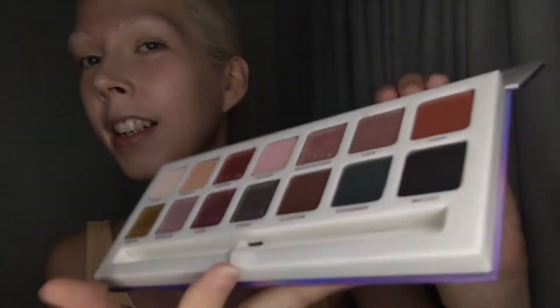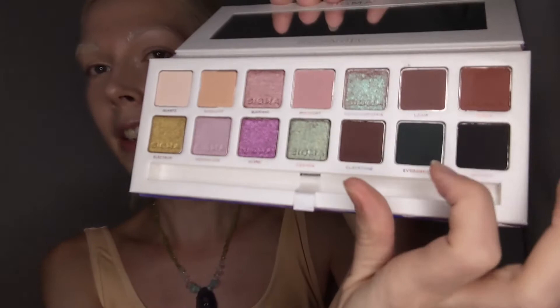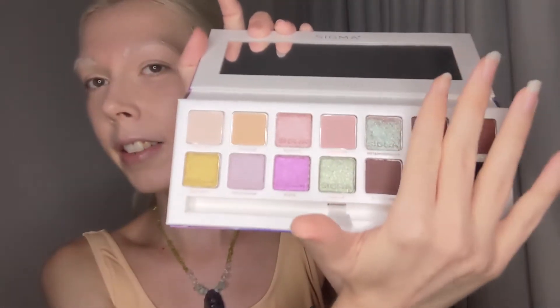I'm really excited to play with those, and I'm probably going to keep it on the lighter side. I might pull in one of the shades in the outer corner, just to add some depth, but I think primarily I'll be using these colors, and maybe that one too. So let's just get started and see where we go with it.